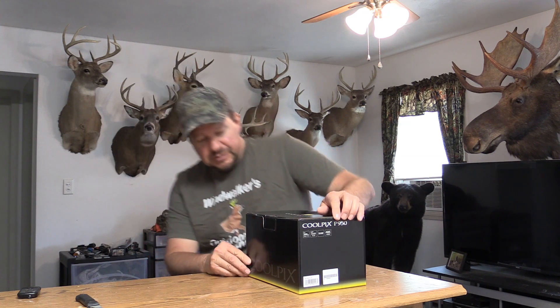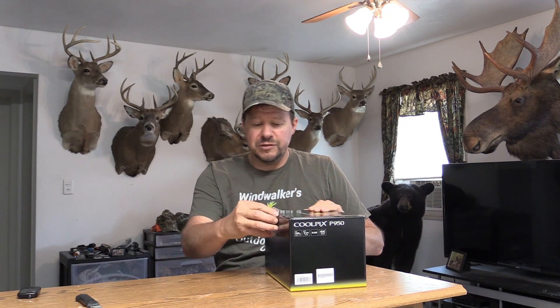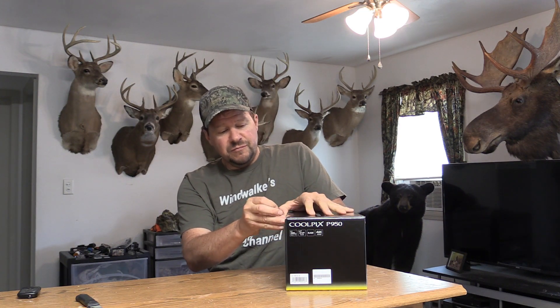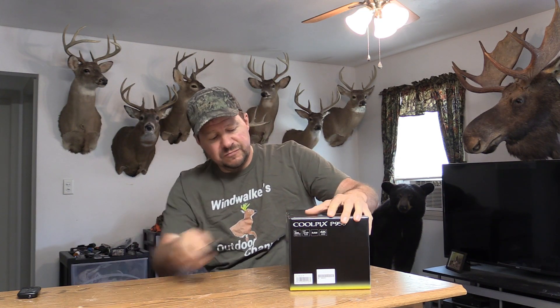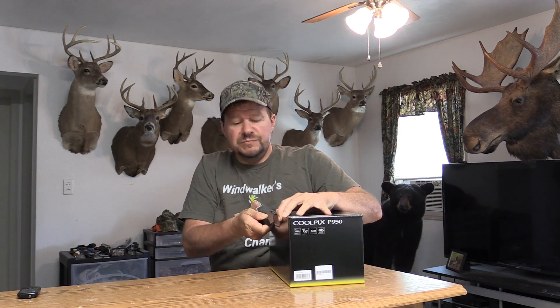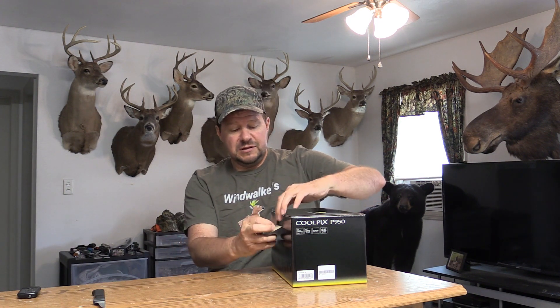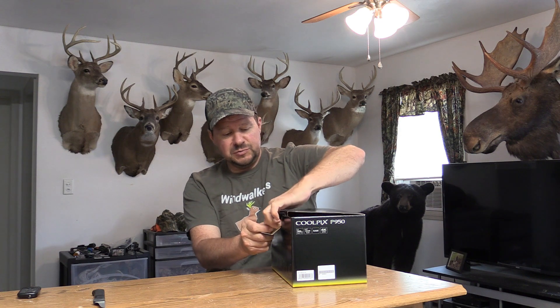I've been trying to get myself a different camera. I want something that I can take stills with and take video with. I've watched a lot of reviews on different cameras. I had a hard time deciding, but I ended up deciding on this, and I'll explain why here in a minute as we get it out.